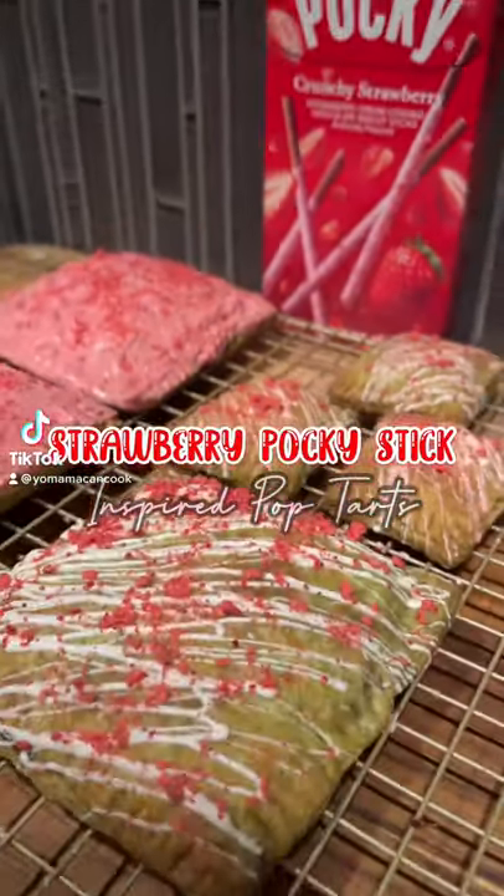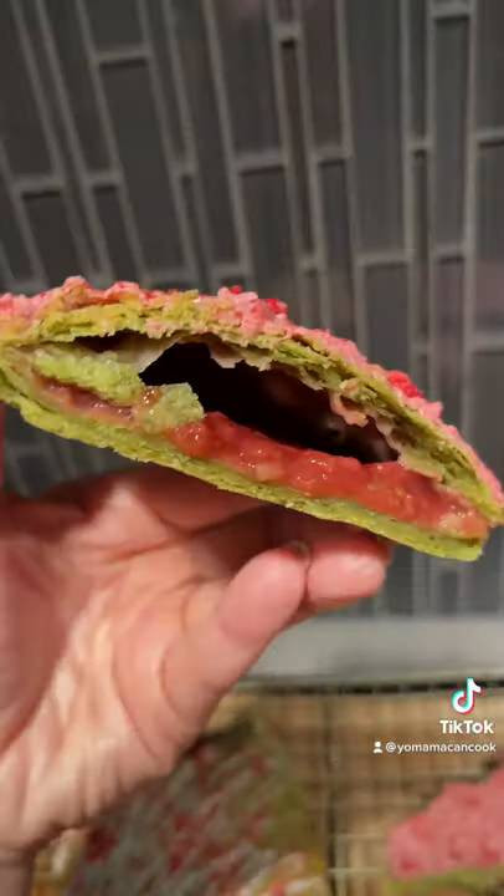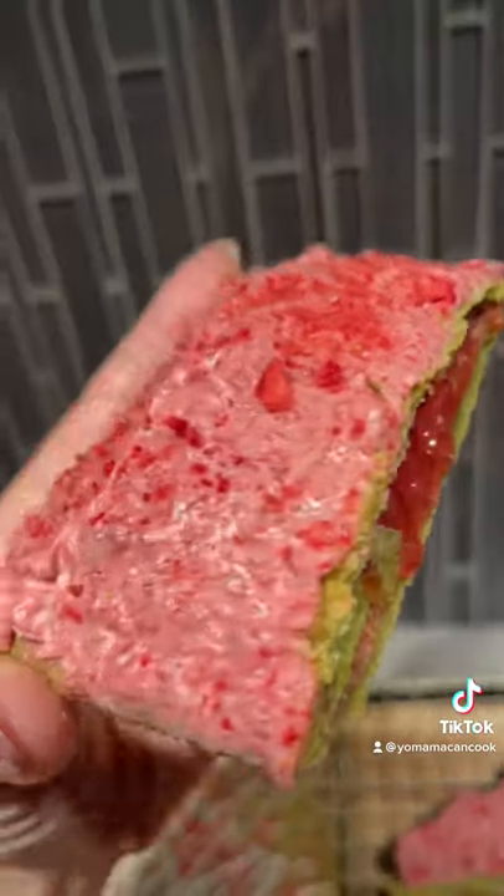Today we're making a strawberry pocky stick inspired pop-tart, but we're gonna switch things up and add some matcha powder for color and some flavor. Let's go!